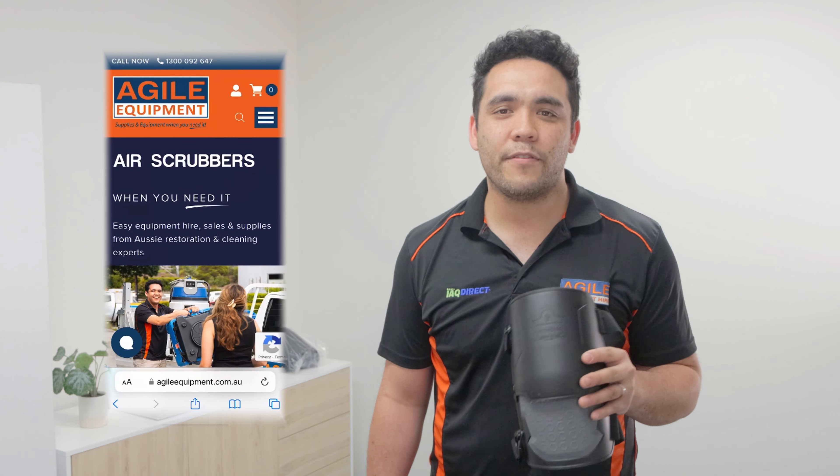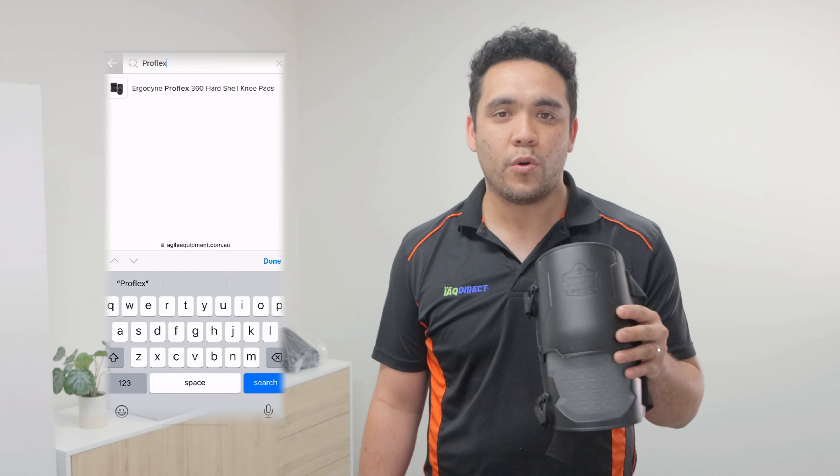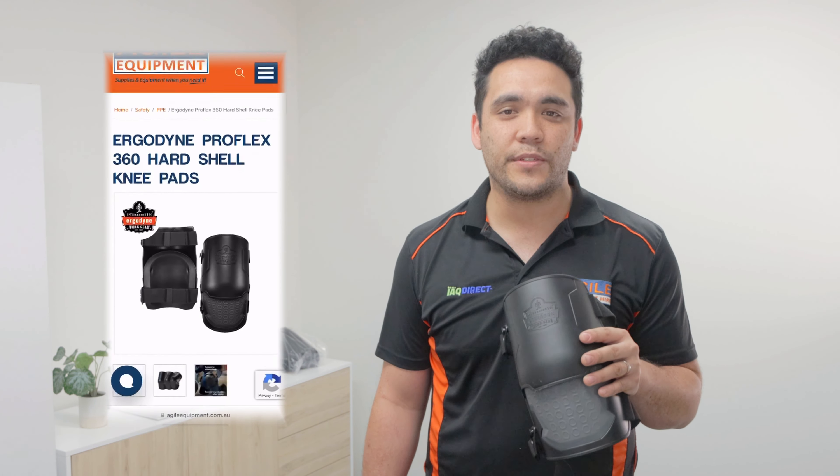At Agile Equipment we recommend this to any restorer because of its high quality design, its premium materials, and its incredible usefulness. You can buy it from agileequipment.com.au or call us on 1300 092 647.